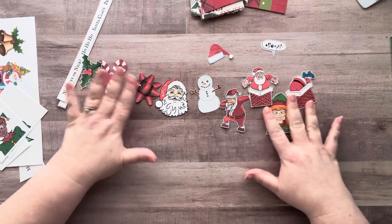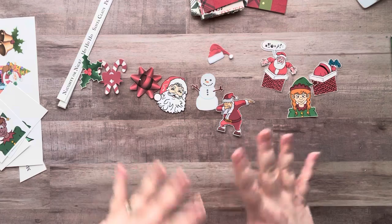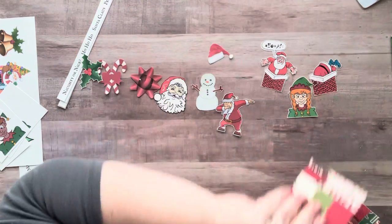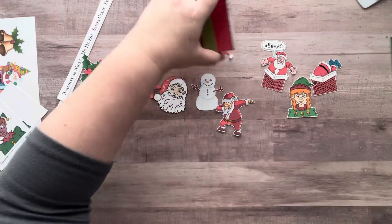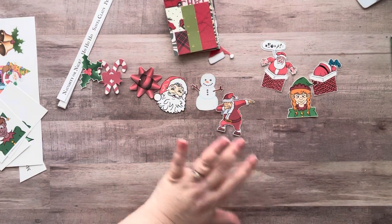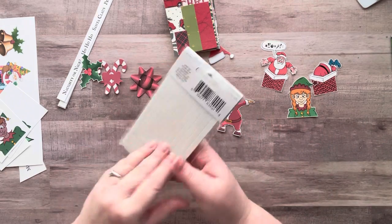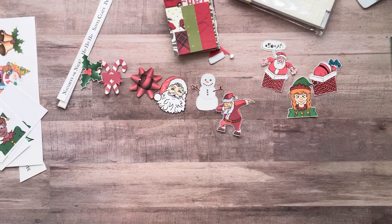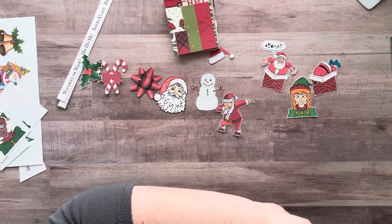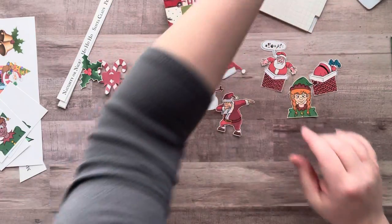Alright guys, I'm back. I didn't cut everything out, just some. I printed this on cardstock because I wanted it to be a little bit thicker, and in case I wanted to use those puffed-up things — pop dots — you know, to make my image go up. I got those at the Dollar Tree a long time ago. Let's take out one of those just in case.